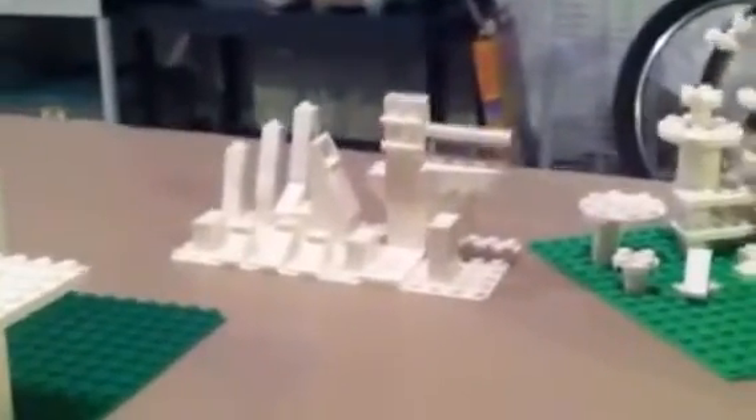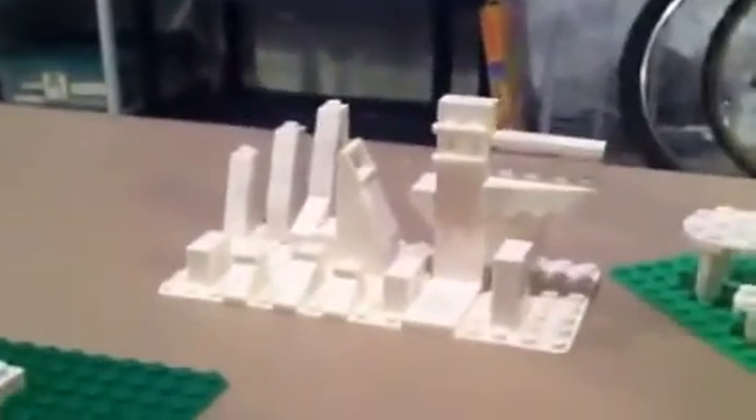That was a little random industrial kind of theme project I did. Architecture Studio is a great kit — it's a lot of fun. There's still at least half the pieces left with what you see here.